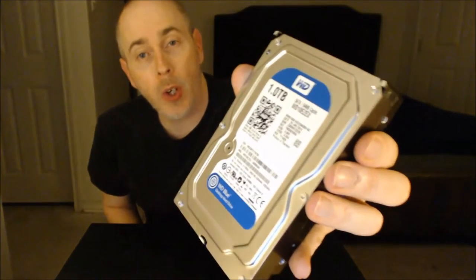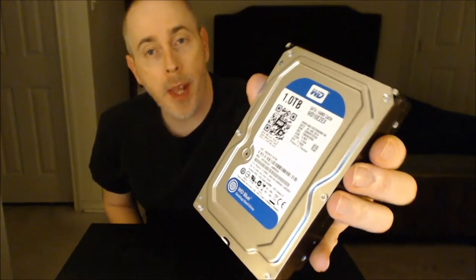In good old Western Digital, this is the WD Blue 1TB hard drive. It runs at 7,200 RPM, has 64 MB of cache, and is a SATA 6 drive. I've used this for years and it's going to be a great basis for storage on this build.